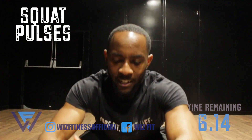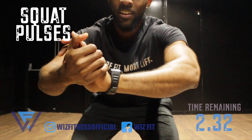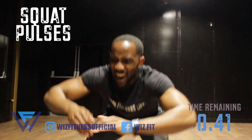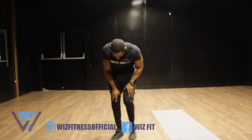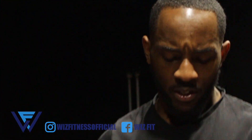Eight seconds left. Five seconds. Five seconds rest, then jumping in.